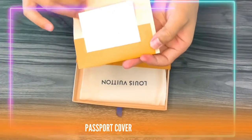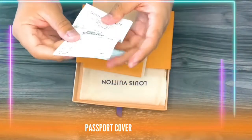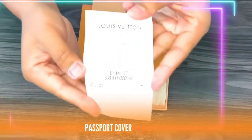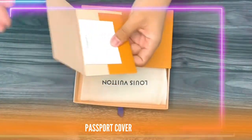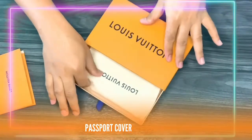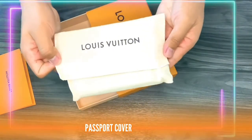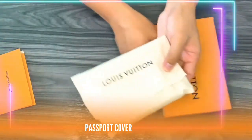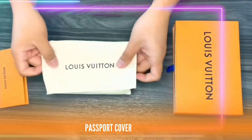Inside the box it comes with the receipt — the online price is $365 US dollars. And of course it comes with a beautiful dust bag, and hot stamping on this item is also available.